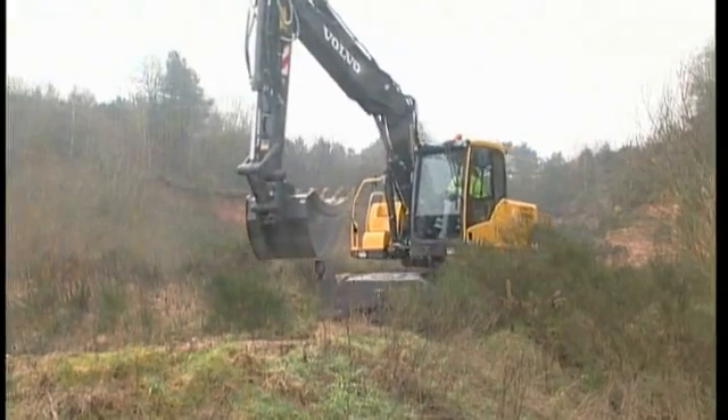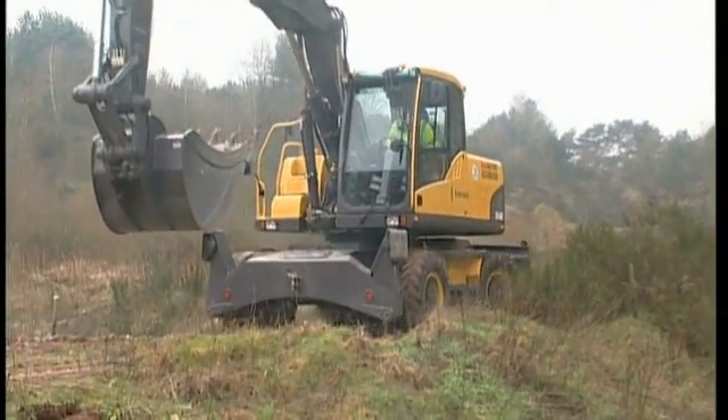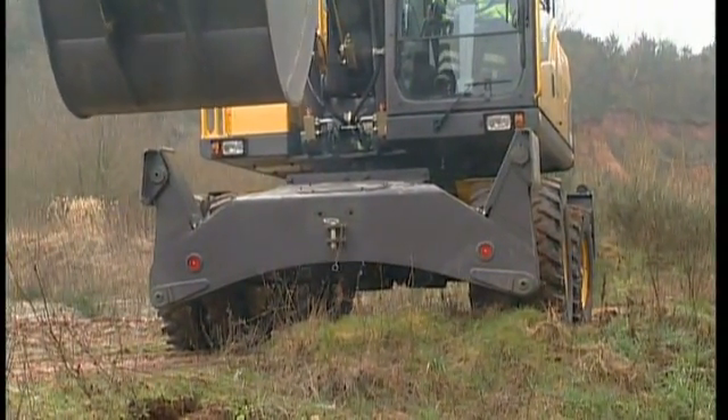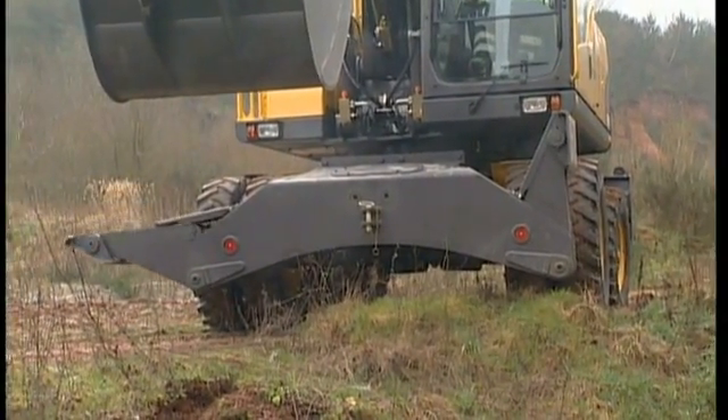When carrying out any light digging work, it is possible to stand directly on the tyres without any support. However, it will give you better comfort. The choice is yours entirely. The outriggers are independently manoeuvrable and can be used individually.